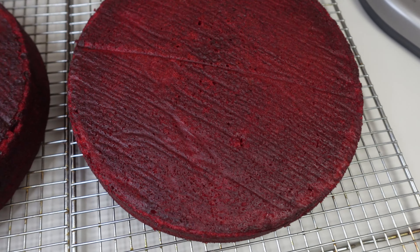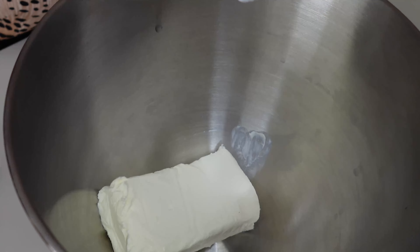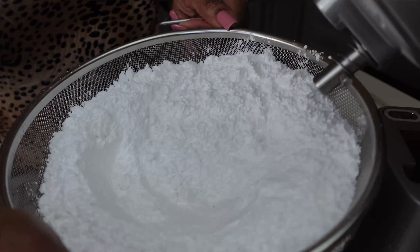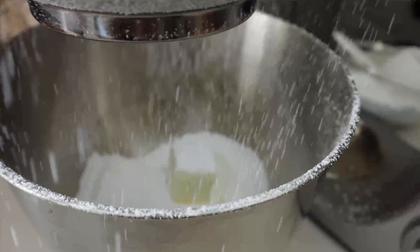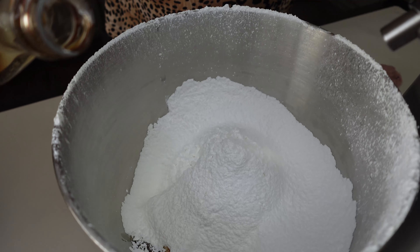While the cakes are cooling off, I am going to be making my frosting. I have one block of cream cheese, a half a stick of butter, and I am sifting about four and a half to five cups of powdered sugar, plus two teaspoons of vanilla.